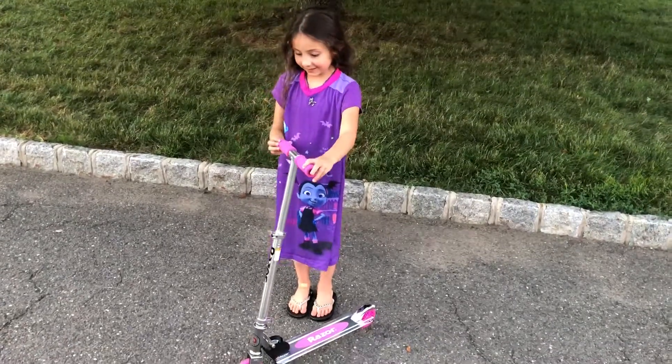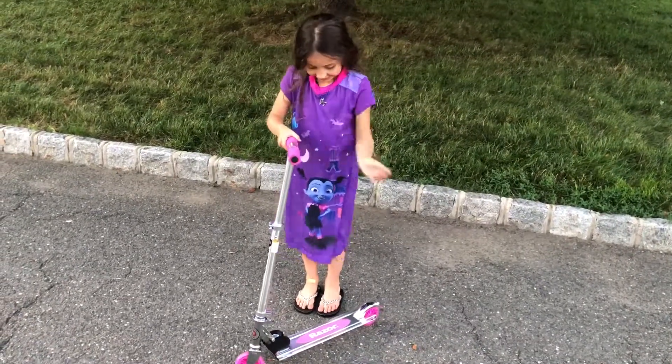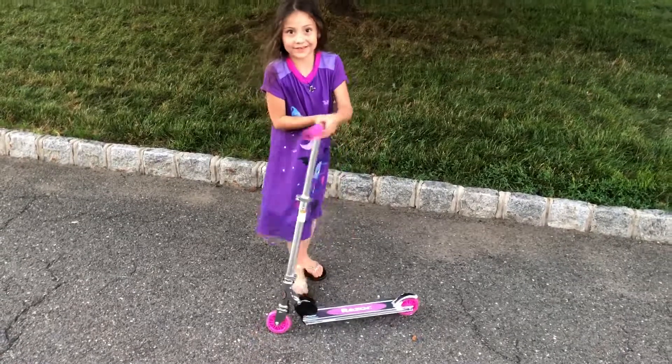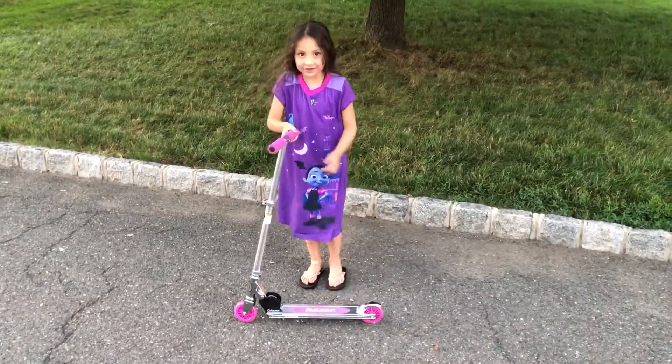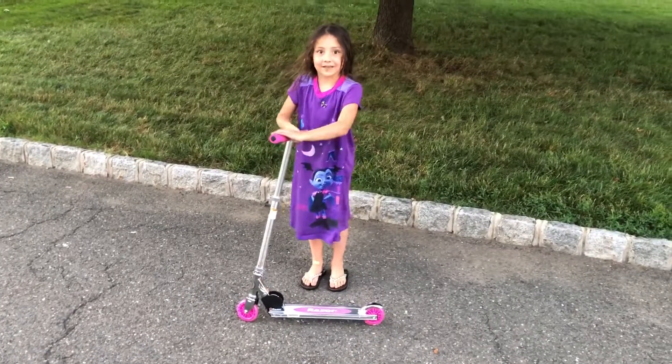Hi guys, it's Harper. Today I'm going to be showing how I do my new scooter, but I have no screaming. I'm only five. And if you have a scooter like this, leave a comment down below.